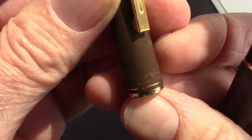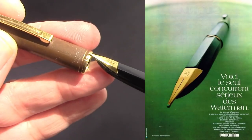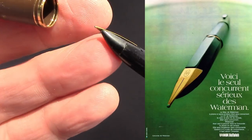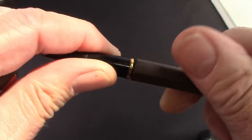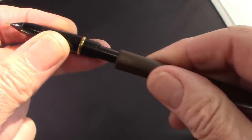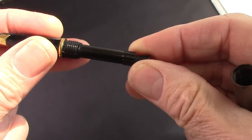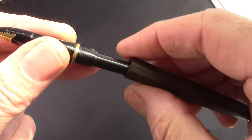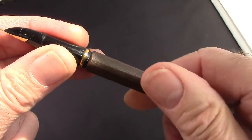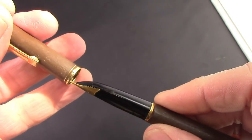This is a Waterman Concorde pen. We're going to delve into the history. I wanted to show you the as-received condition, which was actually quite good. It has one of the stranger converters I've ever seen — it's a slide push-pull converter that Waterman used, maybe only on this pen. The plastic is brushed, it feels really nice, but it is very light.